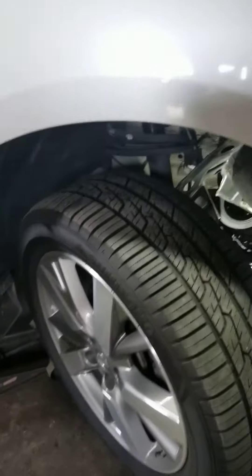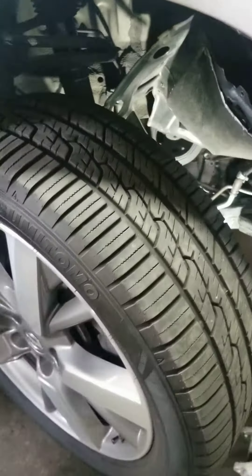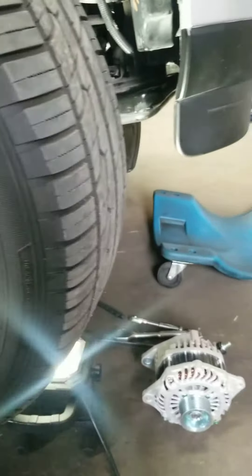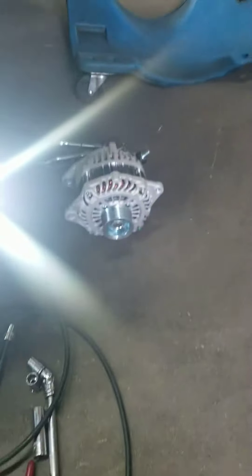Alright guys, Alex with Master Guard here. Today we're gonna work on a 2012 Nissan Pathfinder. The customer was complaining about the vehicle shutting down, keep shutting down. She replaced the battery and everything, so we found out the alternator is bad. I already took it off and this is the new one I'm about to put back in.